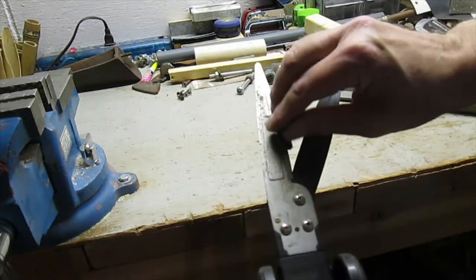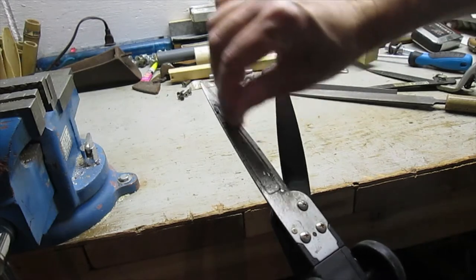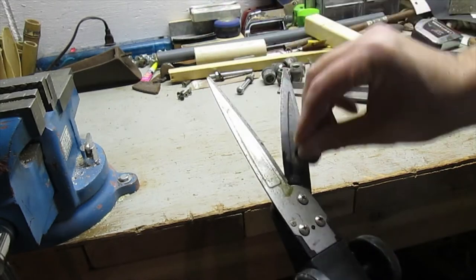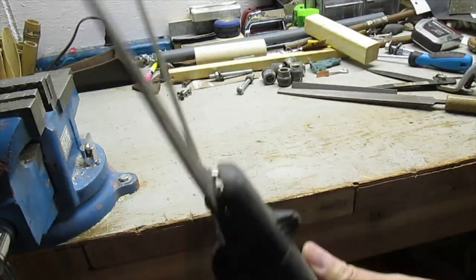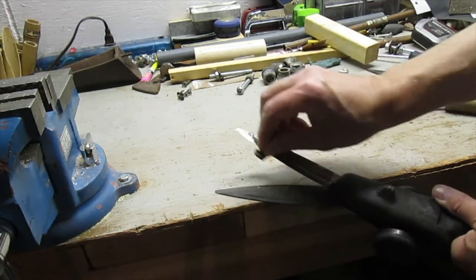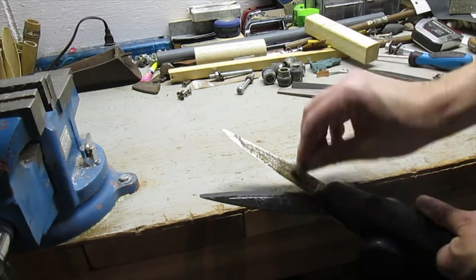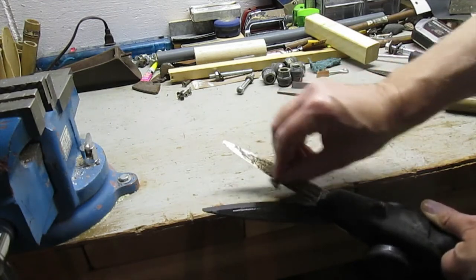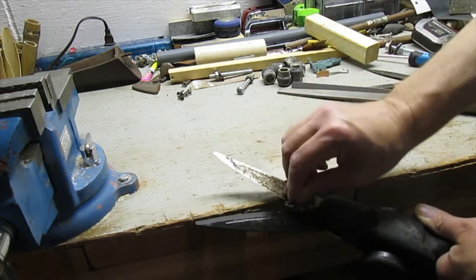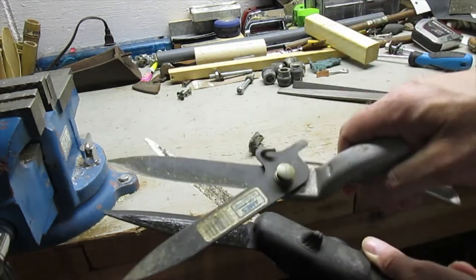First off, I'm going to take a wet rag and carefully clean off this blade. Let's see the junk that's on there. This one's really dirty. This one, well it's a dark color, it's probably as dirty, it just doesn't show up as much — not much contrast. I'm going to let that soak a little bit and clean that off, and do the same with this one.